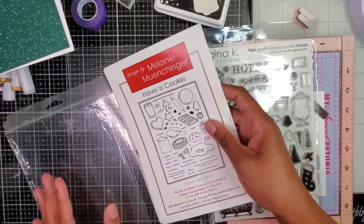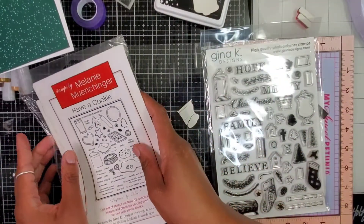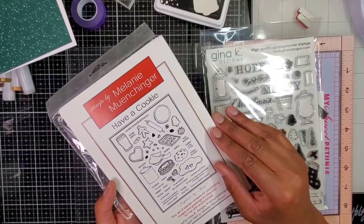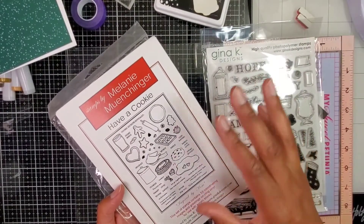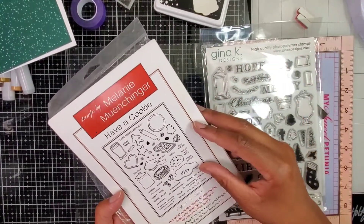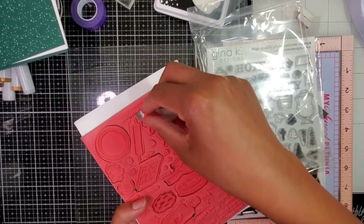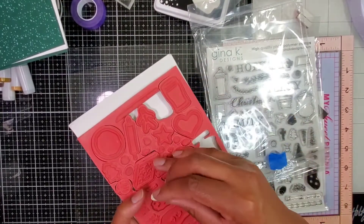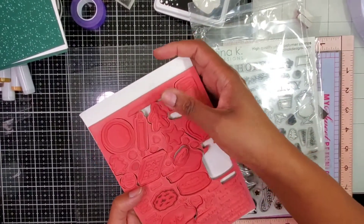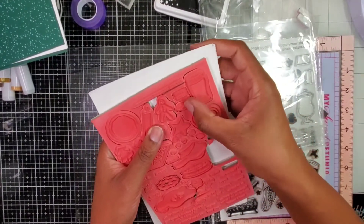I have this really old stamp set — the 'Have a Cookie' set by Melanie — and it's a Gina K set. This is from 2008, y'all. It was actually discontinued, and when I found out about it, it was a couple months after discontinuation. I called and begged and pleaded to have a copy printed for me, and I was more than delighted to get it. I'm super cherishing this set. As you can see, I've only used it once, and I'm trying to change that because it's a very lovely set.